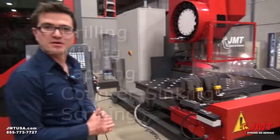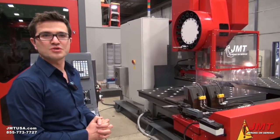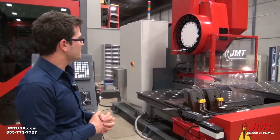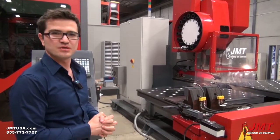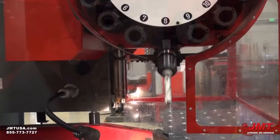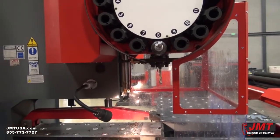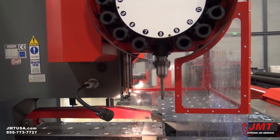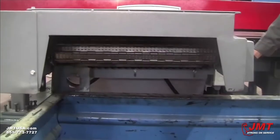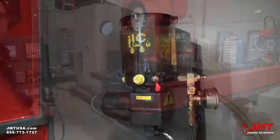It's equipped with a Mitsubishi servo system and spindles. It's equipped with a 26 horsepower servo spindle. You can make drills up to nearly two inches, and it also has an automatic tool changer. You can put 16 different tools on it and do milling, countersinking, and scribing. It also comes with a chip conveyor and automatic lubrication system.